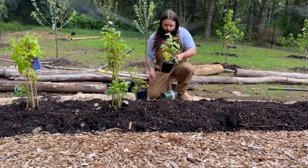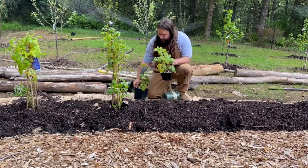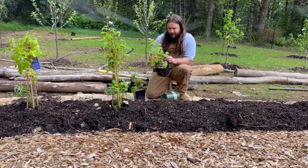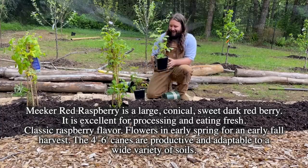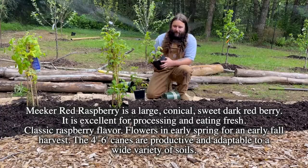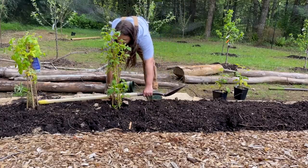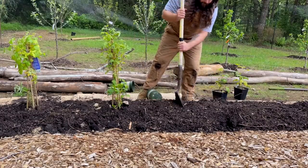We got one more variety but two plants - they're called Meeker. It just says plant in well-drained soil. I swear there was another tag on these, but they've been outside so long. I'm pretty sure there was a tag with a description that said what they needed and how big they get, but I'll have to look it up.